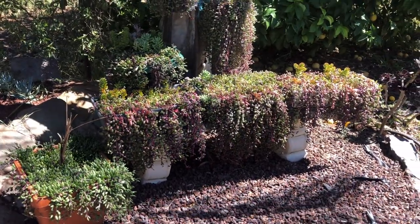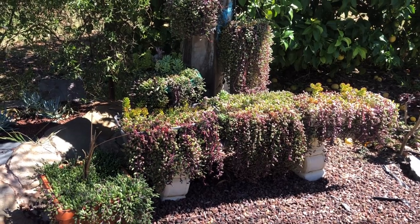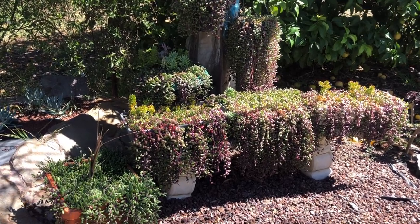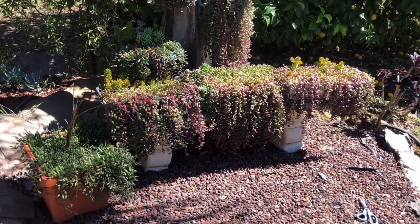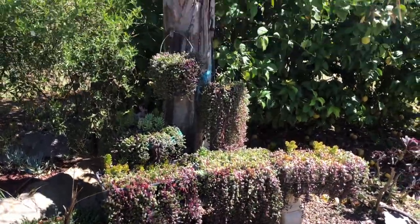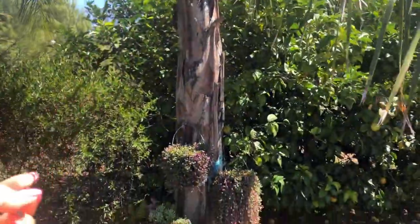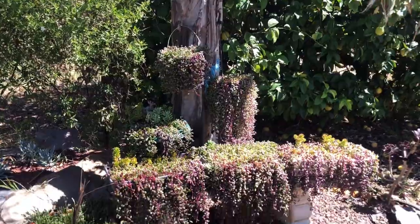Hello everyone, welcome back to my channel! Today I'm going to share my ruby necklace succulent. I've placed it here under the palm trees so it gets full sunlight, though the leaves provide some shade in the afternoon.